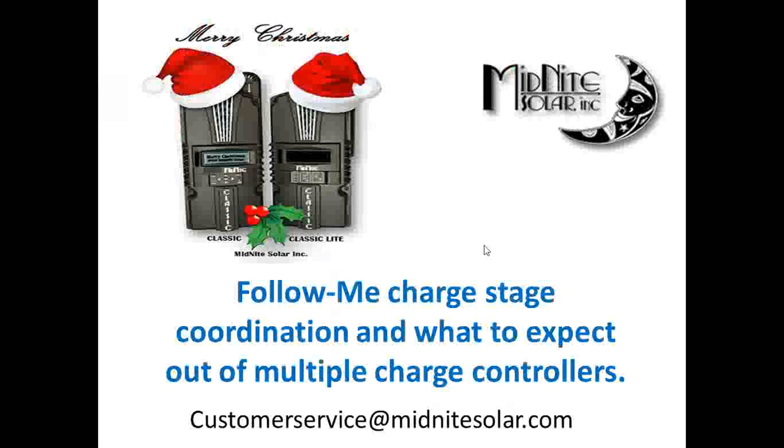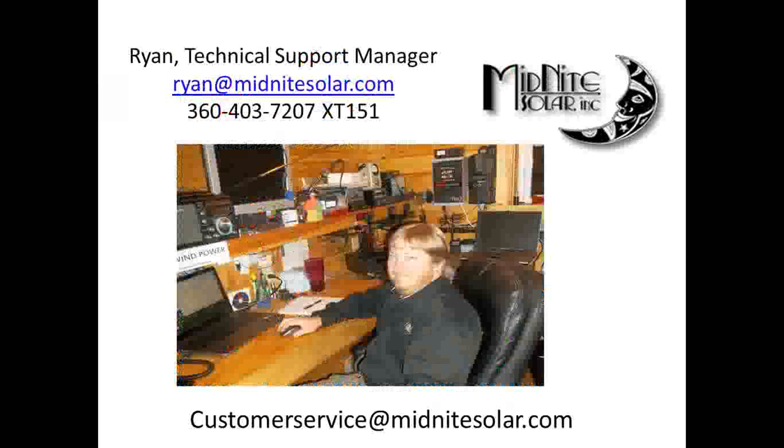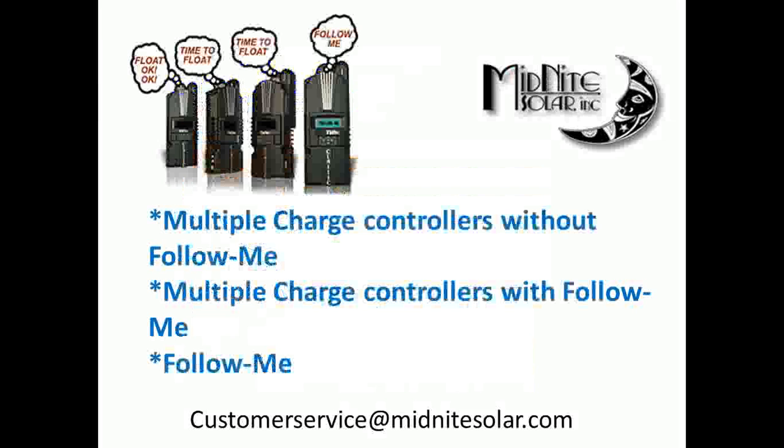Today I want to talk about Follow Me, charge stage coordination, and basically what to expect out of multiple charge controllers — be it Midnight charge controllers or anybody's, really. My name is Ryan, technical support manager here at Midnight Solar. You can reach me at ryan@midnightsolar.com or at the office, extension 151, or at customerservice@midnightsolar.com.